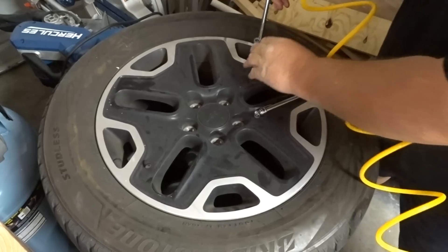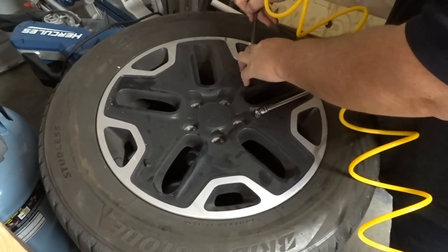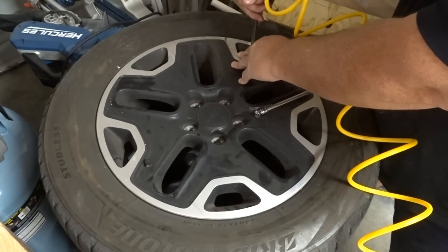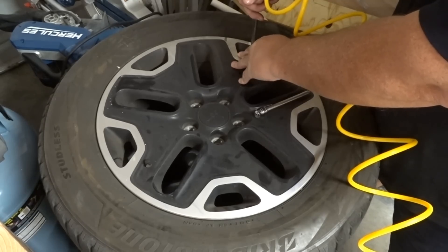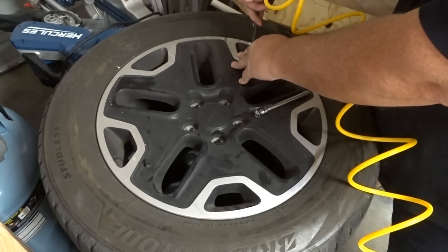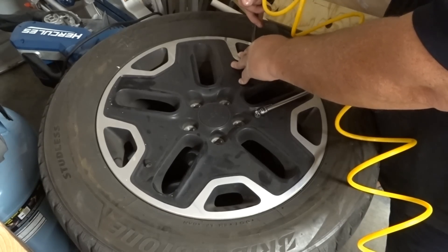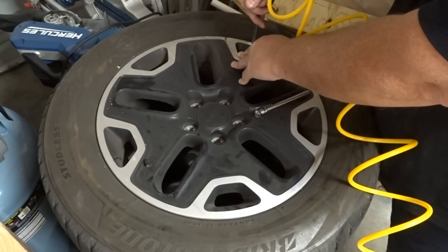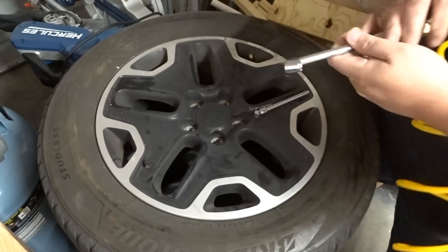Same tire test here on the CAT. Running it now to see how far it can fill the deflated tire.